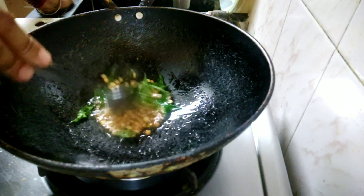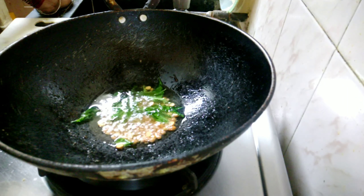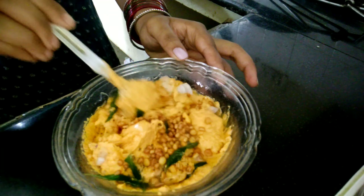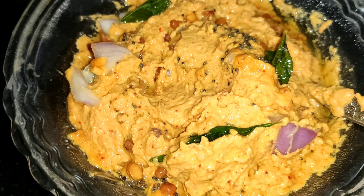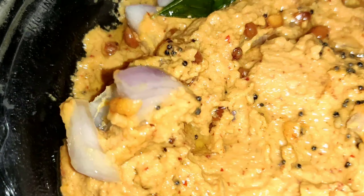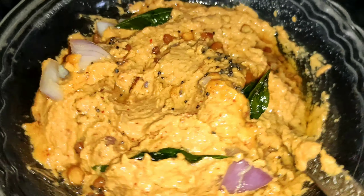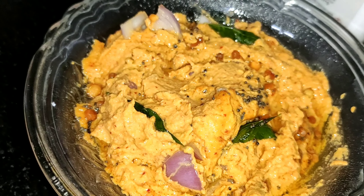And then add a little. The taste is very good. This is very simple — a very simple recipe. If you like, share and subscribe. I hope you enjoyed this video. Bye bye, thank you for watching.